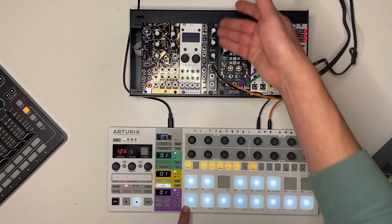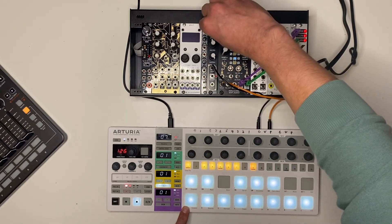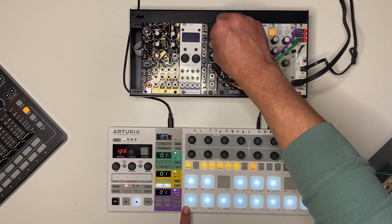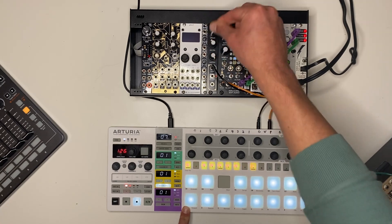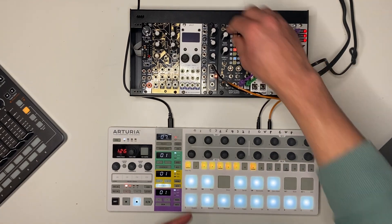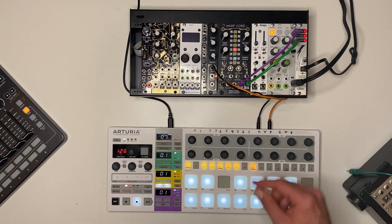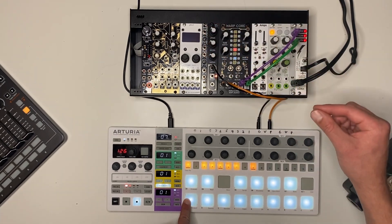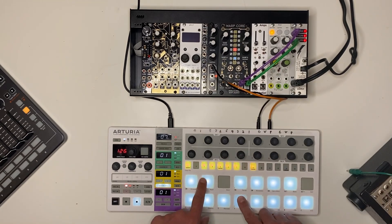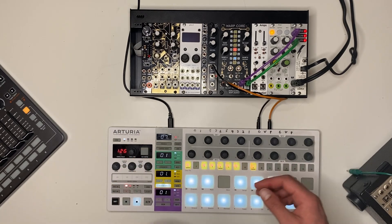It's a standard ADSR envelope for the most part. The attack is fairly linear, going from about one millisecond up to about 10 seconds. Decay and release are shared on one knob, but they're offset from each other, and I'll show you why that's cool in a little bit. You've also got a sustain level. With sustain all the way up, this is just an attack-release envelope. With sustain somewhere down, it's going to hold at a lower level. If we make that kind of short, you can hear there's some pop on that sound.